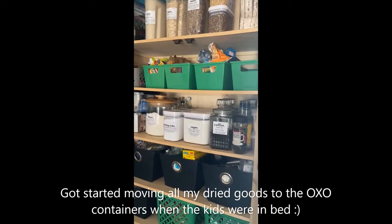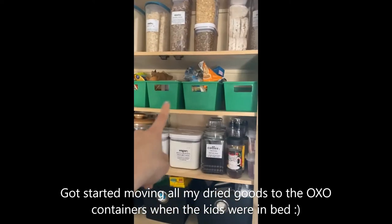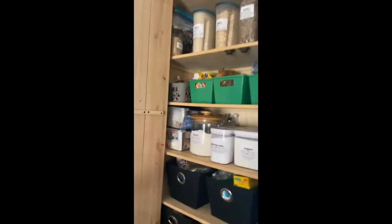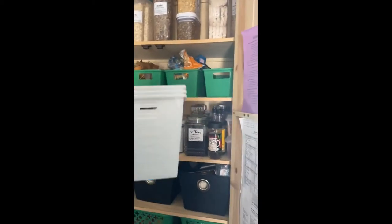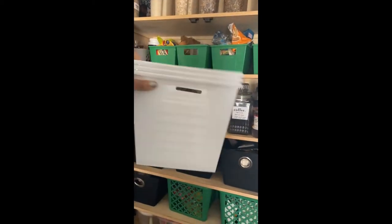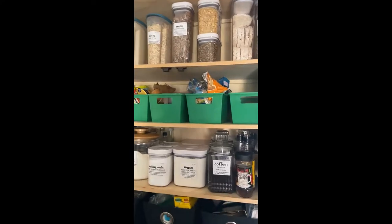I wanted to show you really quick — I'm almost done with organizing, but I'm going to be changing out these four green bins for four white ones that I just got. The store didn't have the white ones when I went, and I went to a couple different ones, but I just got these from the dollar store and I'm so excited. I'm going to put them in and show you the finished product.